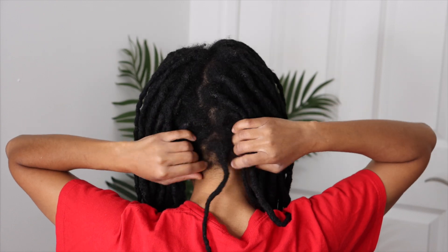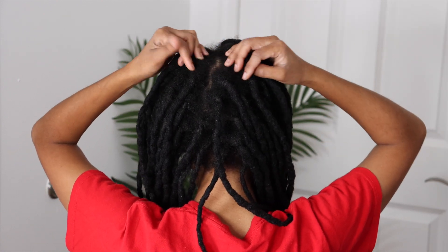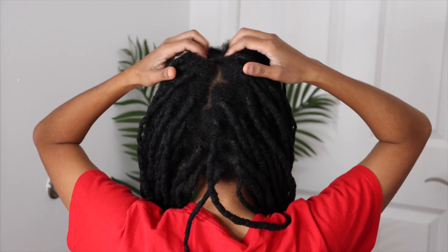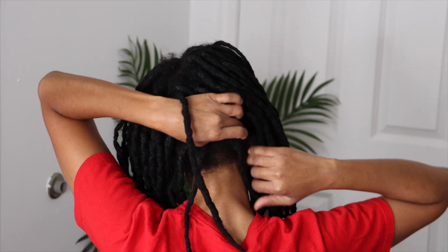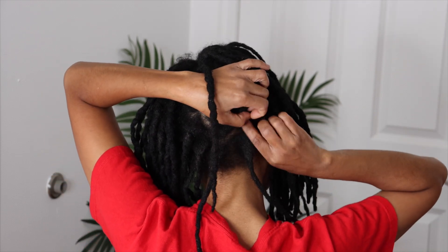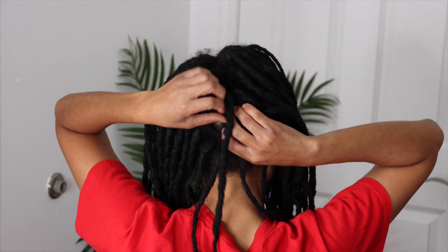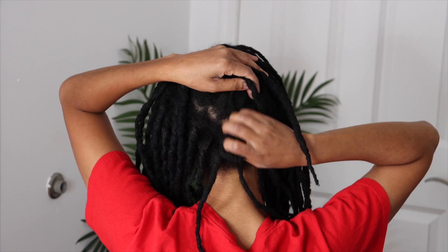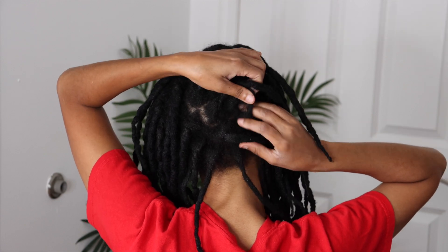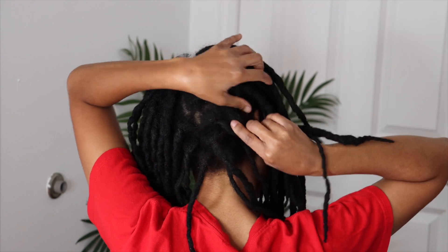I probably went like three months without washing my hair — I know that is terrible — but I've just been doing so much work and so much for other people. But guys, we have to learn how to stop and take time for ourselves, because self-care and self-maintenance is really important.